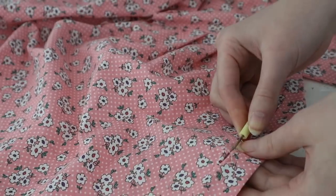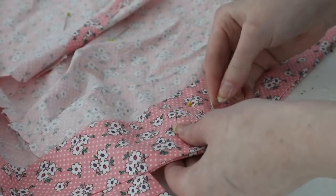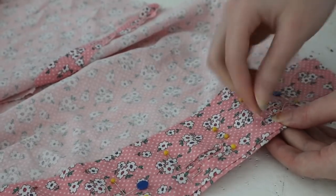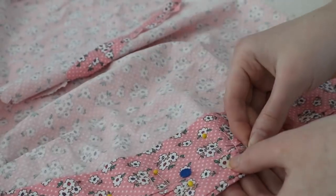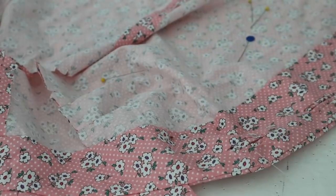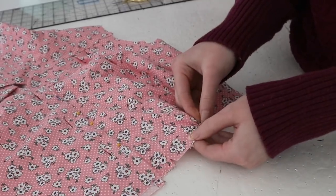I cut little slits in the facing for the buttonholes, then turned the edges inward and hand stitched them down with slip stitches. This is my least favorite part of bound buttonholes — lining them up is a pain and it's so hard to get them looking even and pretty from the interior. Though practice has definitely improved how my buttonholes look from the right side, they still don't look too great from the interior. I lapped the left side over the right, then gathered the lower front edge as instructed.